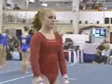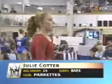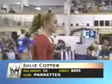Julie Cotter, who performs for the Parkettes in the 14-year-old division, her turn on the bars.